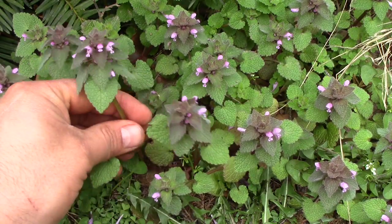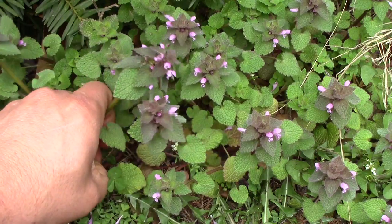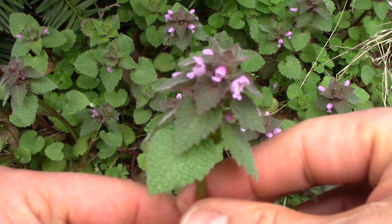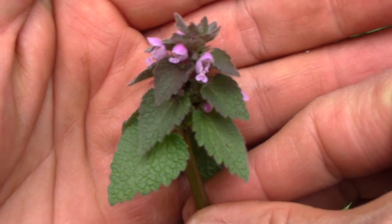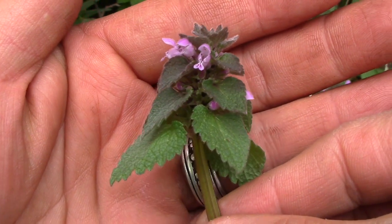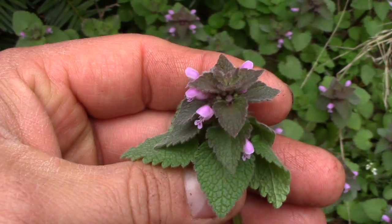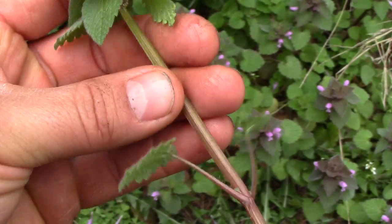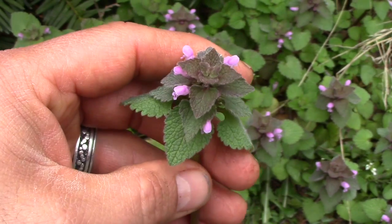During the spring it starts to get the purple coloration and the classic mint flowers. Now it's in the mint family — you can tell that by the square stem, opposite leaves, and the shape of the flower.